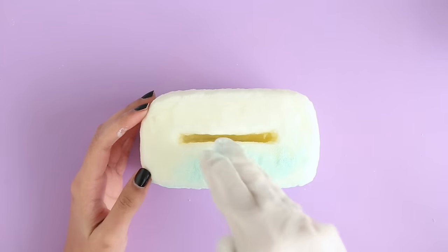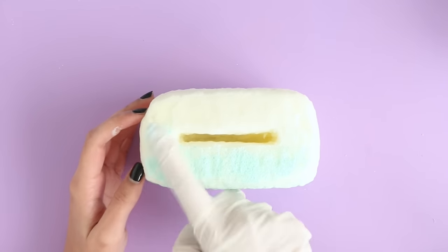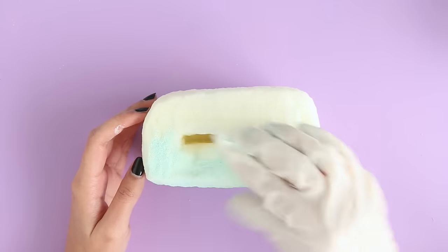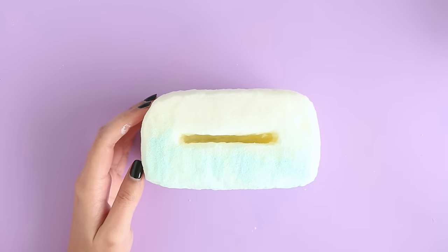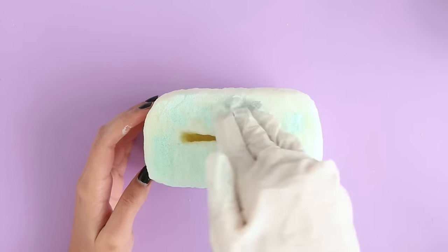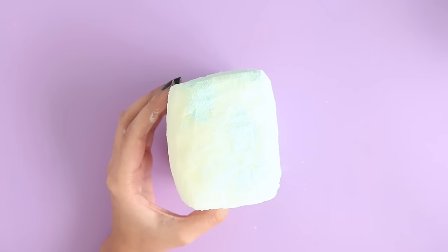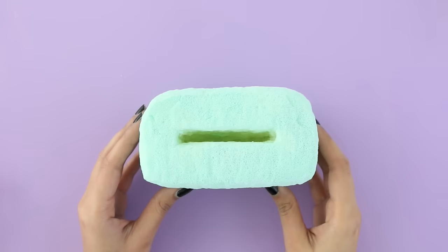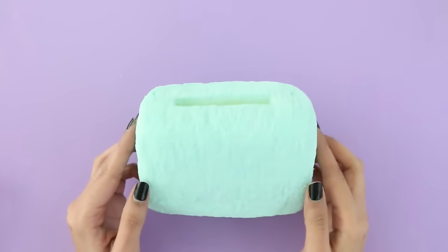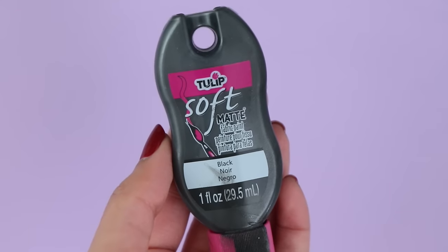I did do a second layer of paint because the first layer was kind of patchy. I could have ignored it, but I wanted it to be all perfect and not patchy even the slightest, so that's why I did a second layer — but you don't really have to. Once you're done painting the squishy, let it sit for about an hour before you move on to the next step.